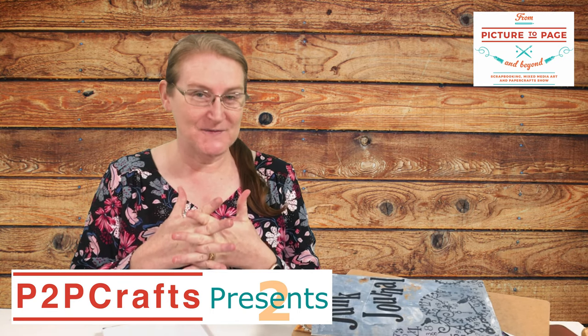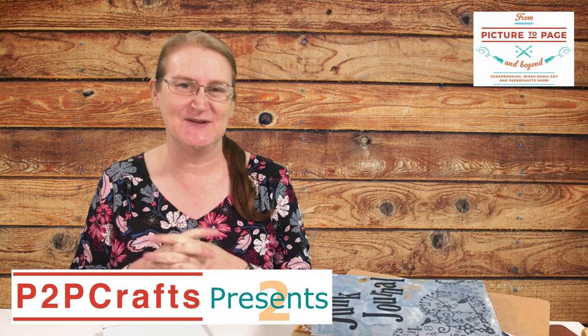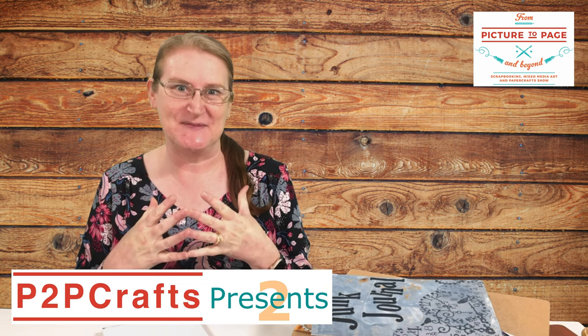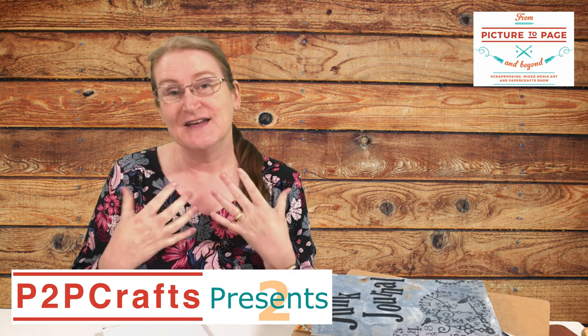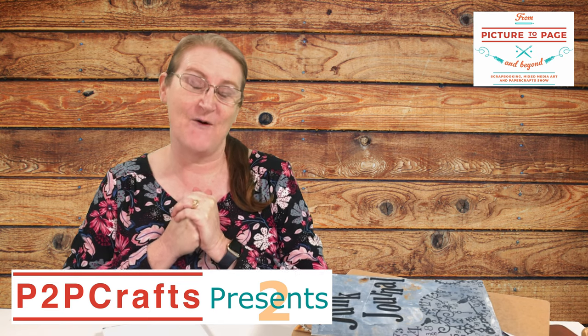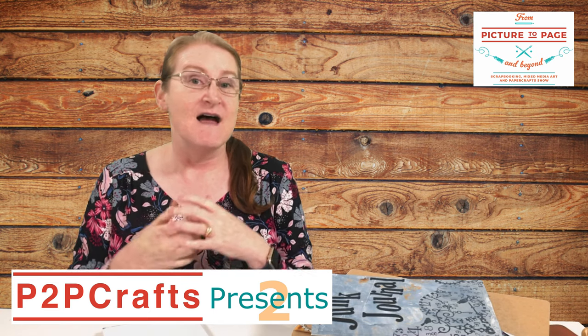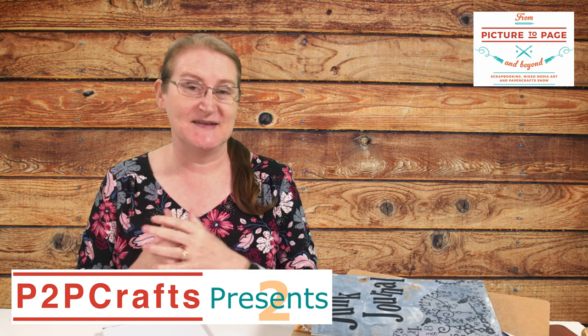Good afternoon crafters and welcome to season 2 of Peter Peacraft Presents, brought to you by From Picture to Page and Beyond Papercraft Shows. I'm Michelle Brown, your host, so excited to be back. I'm creative director at From Picture to Page, which is our scrapbooking, mixed media art and paper crafts community. Peter Peacraft presents our talented retailers as well as some guest artists to share demonstrations and chat about what they've been up to.